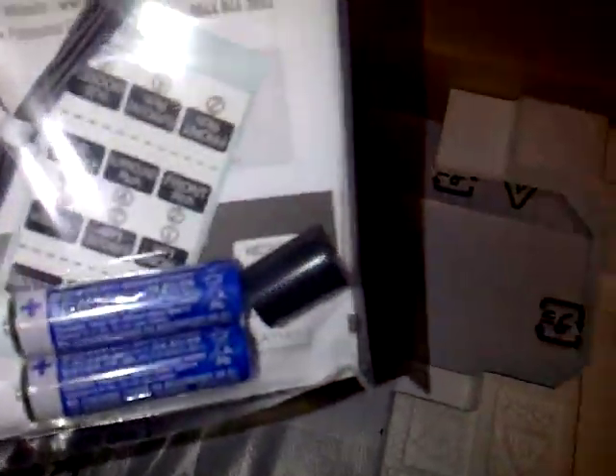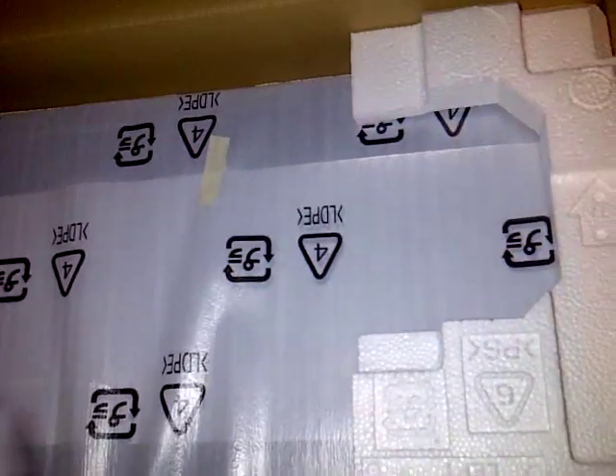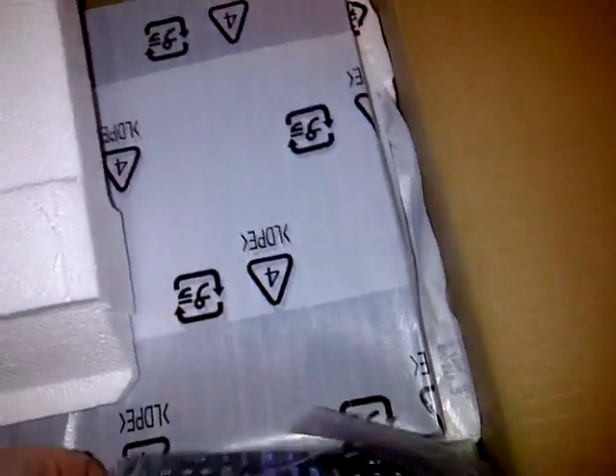So let's get this a little bit unboxed for you. I only took the top bit off because it was hard. Here's the power plug, some instructions, batteries, a radio cable — it's also got a radio function as well. Just some packaging, and the remote.